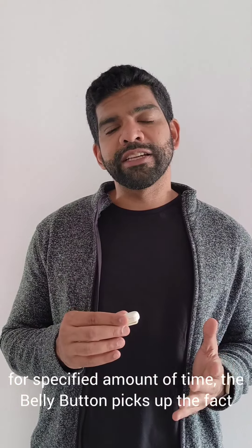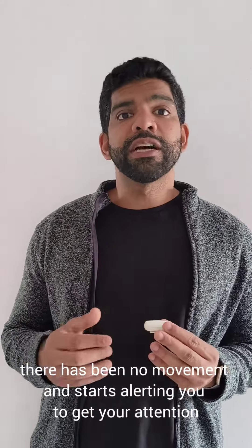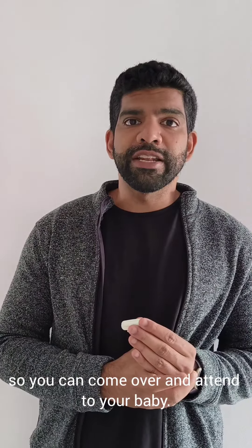the belly button picks up the fact that there's been no movement and starts alerting you to get your attention so you can come over and attend to your baby.